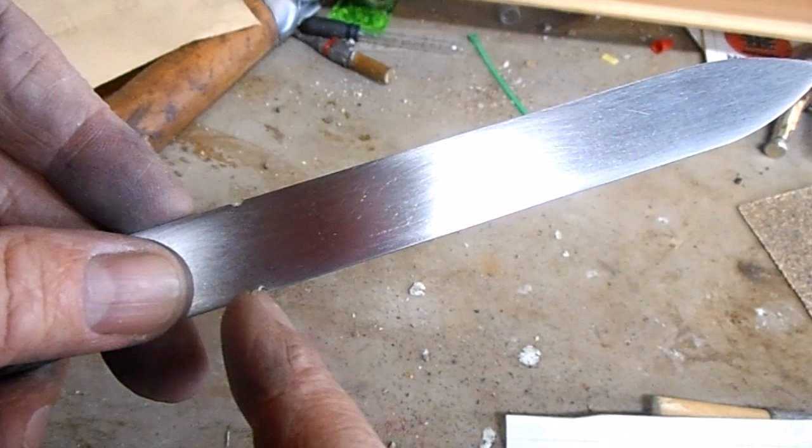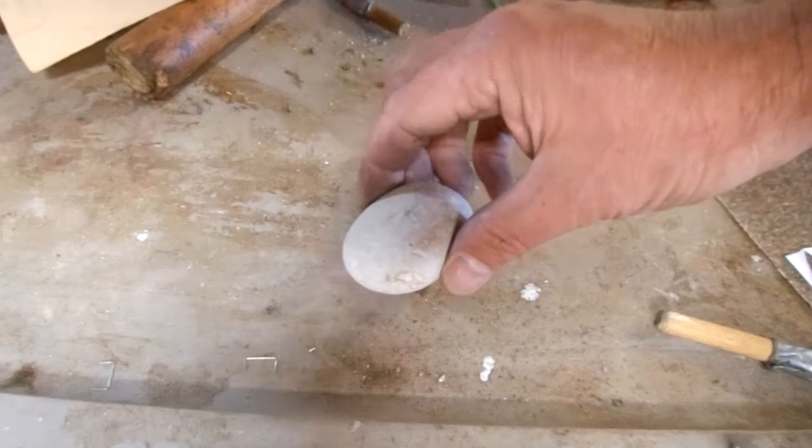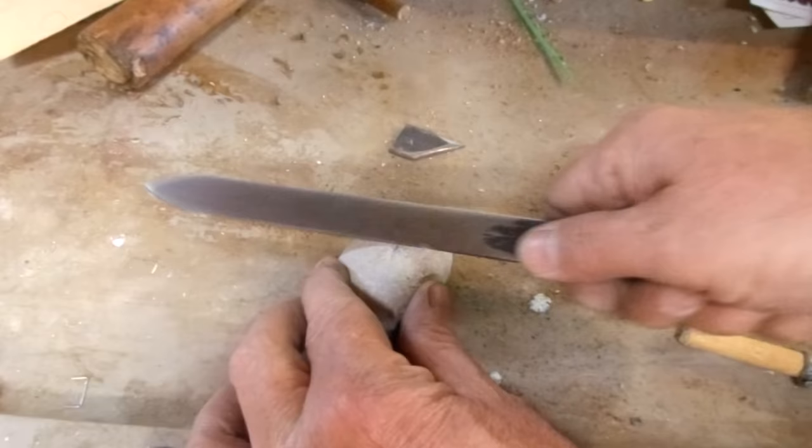I've notched both edges, so I'll sharpen from here to the point on each side. With my sharpening stone, I'm going to do one side at a time.